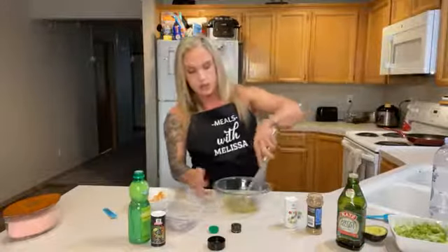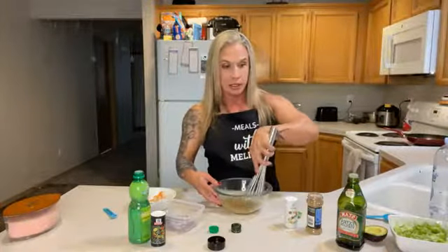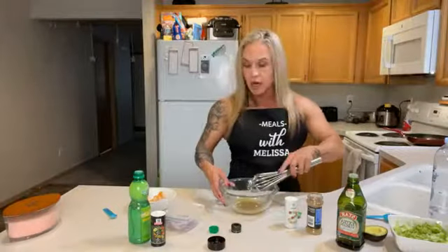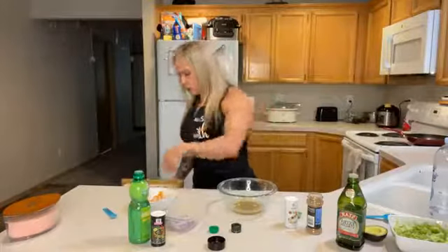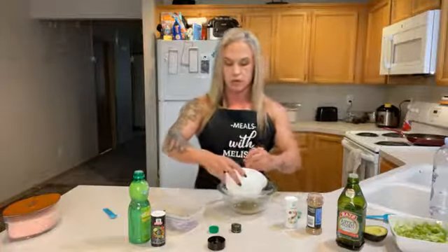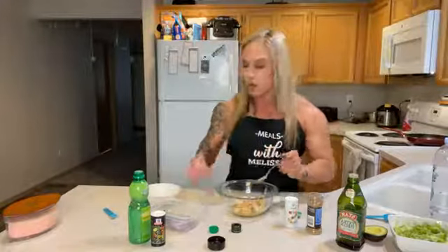Whisk that up — make sure you have a big enough bowl so you don't make a mess. Now I'm going to put the shrimp in with the dressing and mix it around to coat it. Then we'll put it on top of the lettuce and add the avocado. You can make most of it in advance.